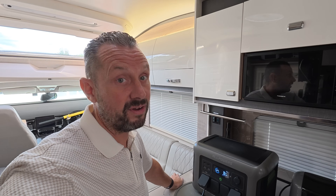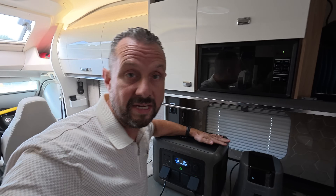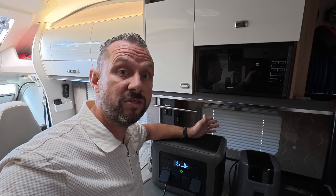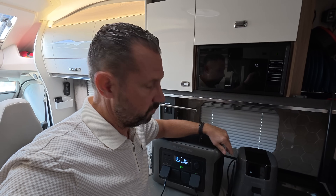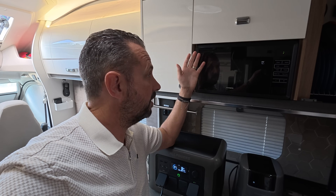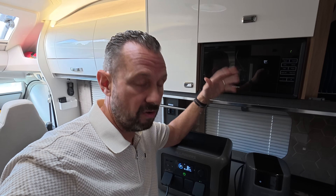So with the microwave and air fryer together it's a no-go, but separately you can run either one. If you do get the overload issue, resetting the device is simply a case of turning it off, turning it back on, pressing the AC button, and everything will be up and running as normal. We've confirmed it can run the microwave and the air fryer on a separate basis.